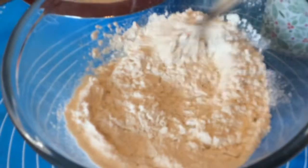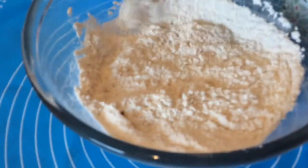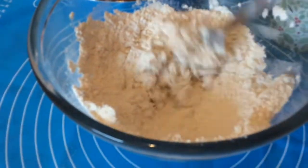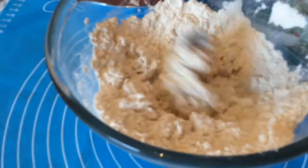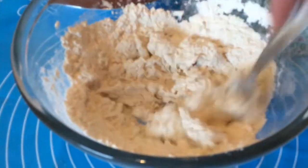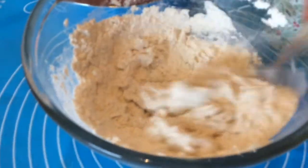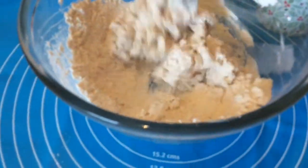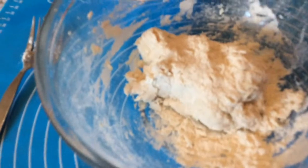Pop that in — oh, I need a fork. Just mix it all together now. If you need more water you can just put a little bit more in. Right, I'm going to have to get my hands to this, so I'm going to get my gloves on. Just roll it around with your hands.